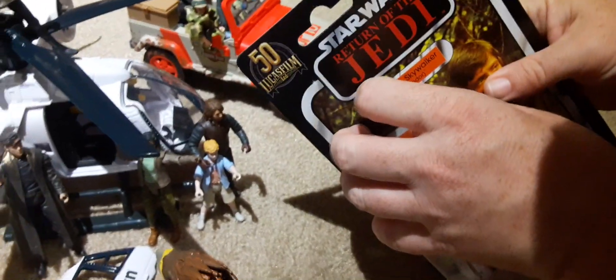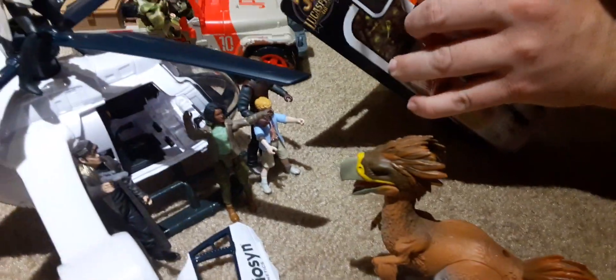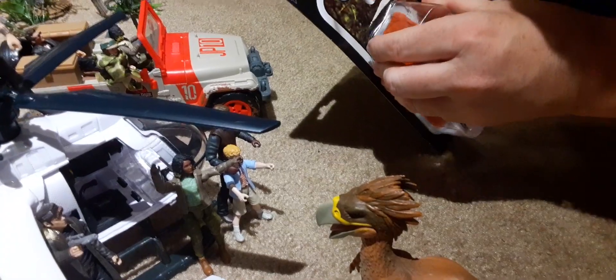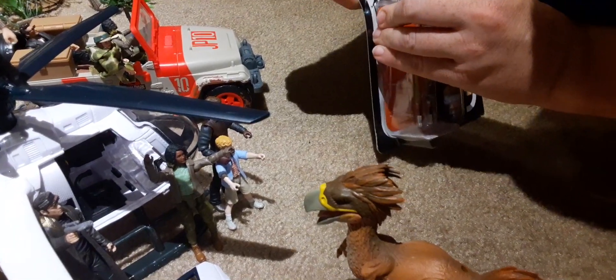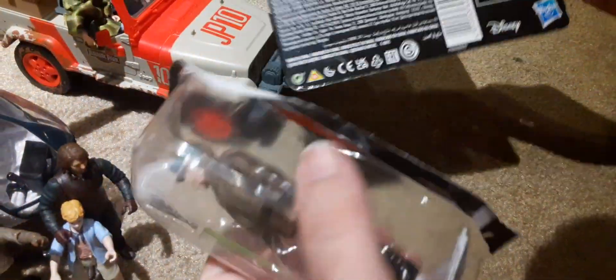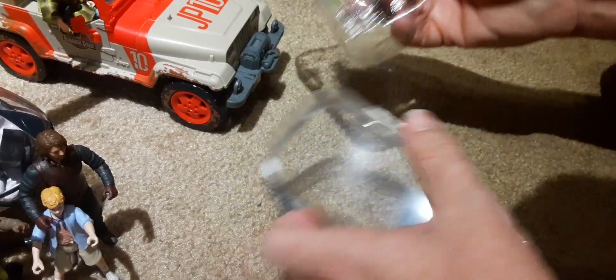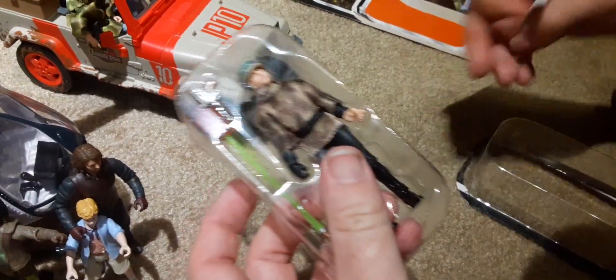Let's open this thing up. I like the packaging on this because it's got the scene from the movie, and it's very reminiscent of the original 80s packaging — not exactly the same, but it was cool that they added the Kenner logo. Hasbro — it is from Disney Hasbro because Hasbro bought Kenner — but it's nice that they bring back that logo for their Star Wars figures.